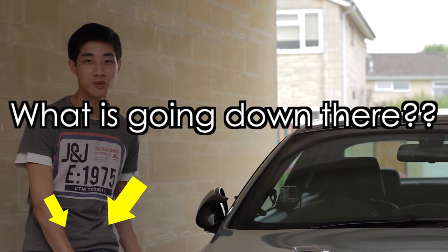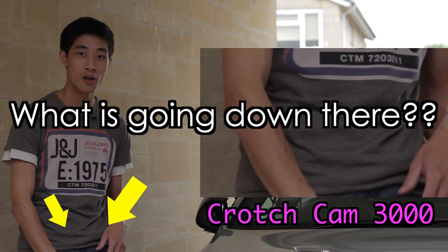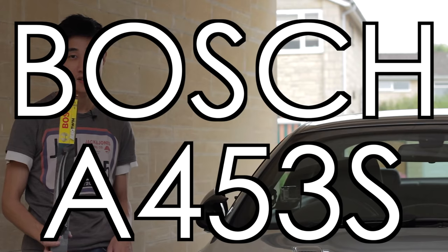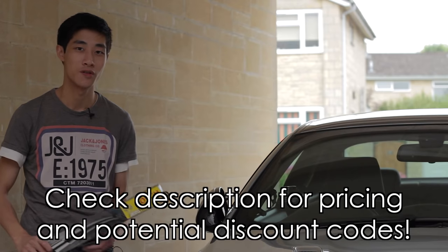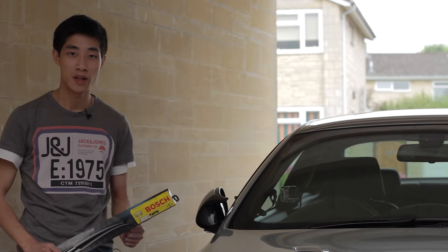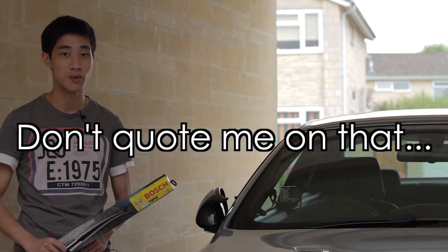You know it's time to replace your windscreen wipers when they start making that annoying, horrible squeaking or scratching noises. So what I did was I just got some Bosch A453S replacement wipers and I'm going to bring you in close to see how I do it. It's very simple and anyone can do it really. I'm going to be working on my E92 M3, but it'll probably be the same for many E90 series BMWs anyway.